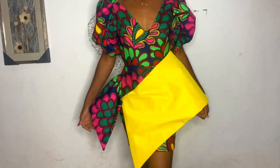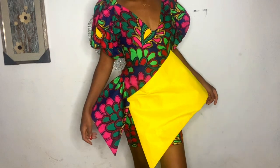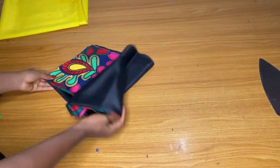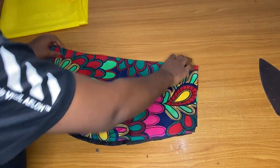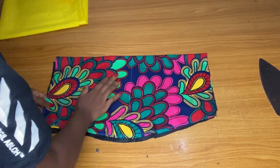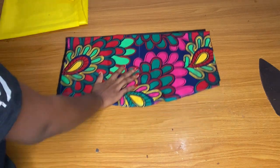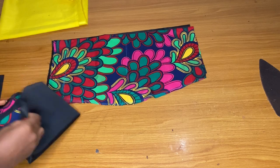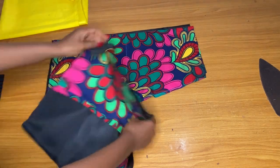I used 3.5 yards of Ankara and one yard of doll face to achieve this style. Though if you want the sleeve to be bigger, you have to increase the yardage. This is the skirt part — I'm going to show you guys the drafting of the skirts. This is the skirt part and it is a short skirt.